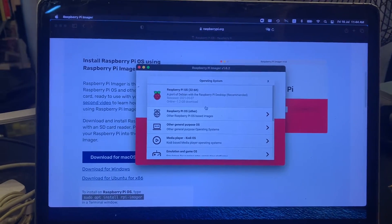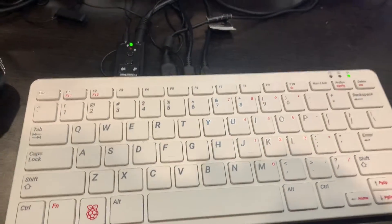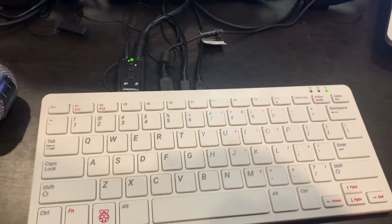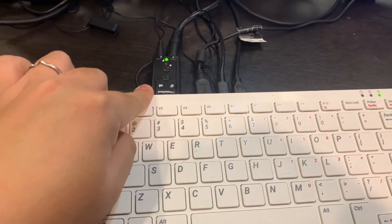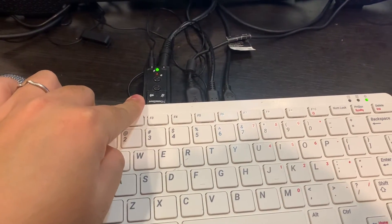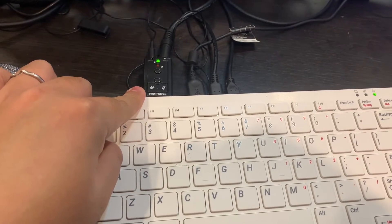Next thing we can go to is actually the Raspberry Pi setup. There are a few components you need — majorly three very important components. First thing is actually the USB sound card. You can get it for around 20 to 30 Ringgit Malaysia, easily from Citron as well.